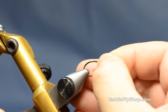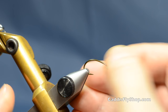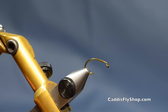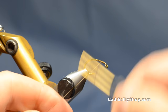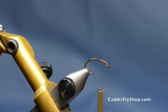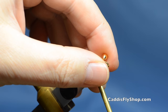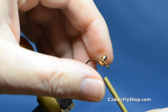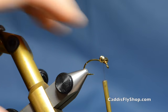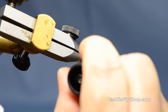This hook is tied on a TMC 2457. It's a heavy wire hook with a bend to it, and the reason is to get it to stand straight up when it flips over with the weight on it. I'm going to lay a little base of thread, then get a set of medium brass eyes on a size 6. I'm going to set them back just a little bit to leave enough room for the dubbing we're going to put on here. I'll put a little Zap-A-Gap on the underside to reinforce it.